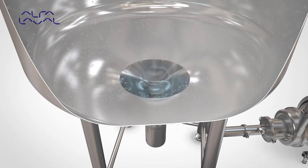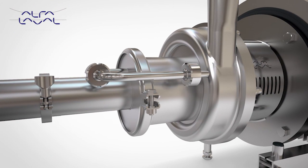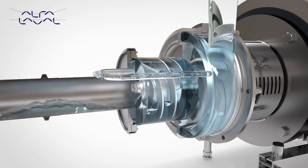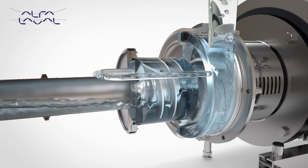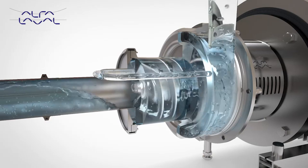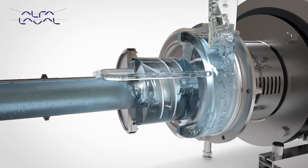Rotation of the air-screw causes the formation of a continuous liquid ring within the canister. Due to the eccentric position of the canister relative to the air-screw, an air chamber is formed, which separates into air pockets between the air-screw vanes. The continuous rotation of the air-screw forces the air pockets through the canister into the suction stage of the impeller, and is pumped out via the discharge.